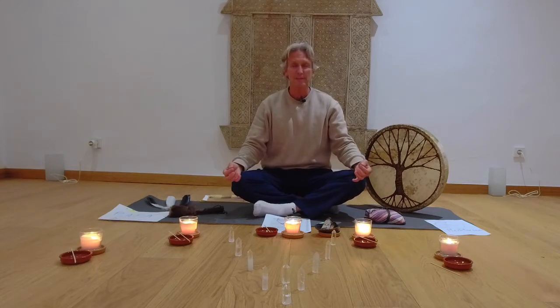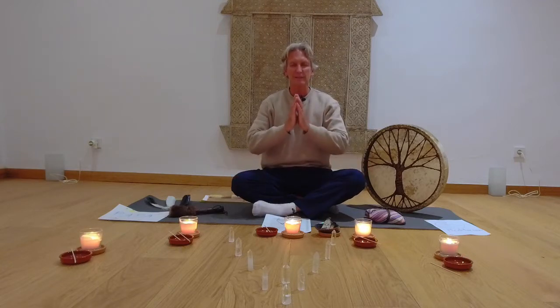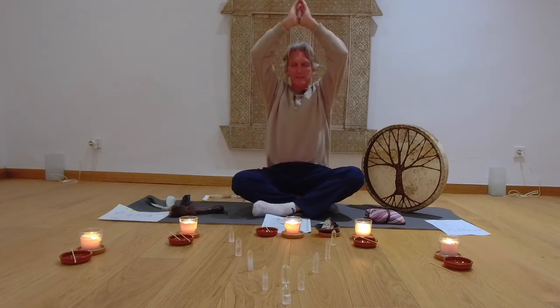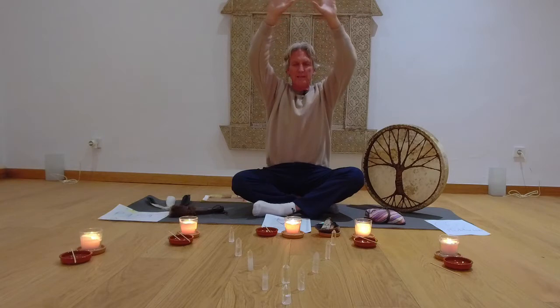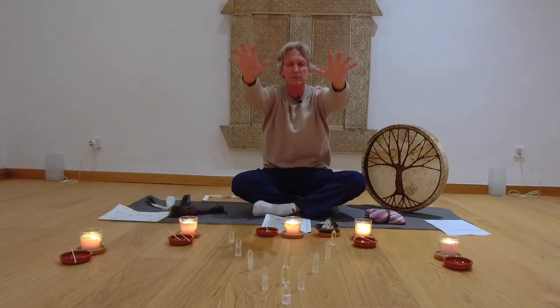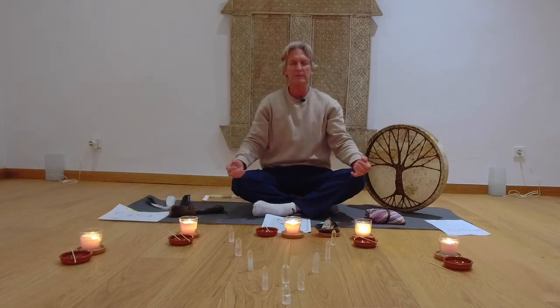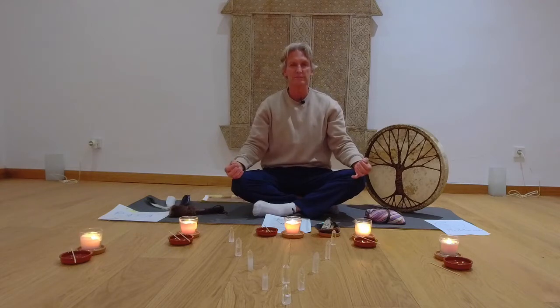Then we're going to open the sacred space around you, around the class who are watching this. Bring your hands together again, bring it up into our eighth energy center, spreading it out and then spreading it out over you watching this recording. A sacred space — this quietness, peacefulness, the serenity — letting go.